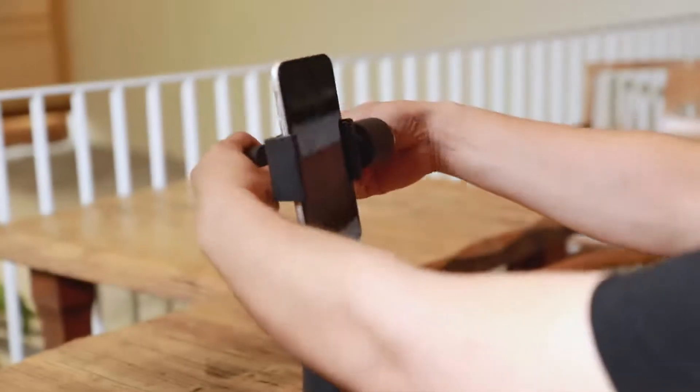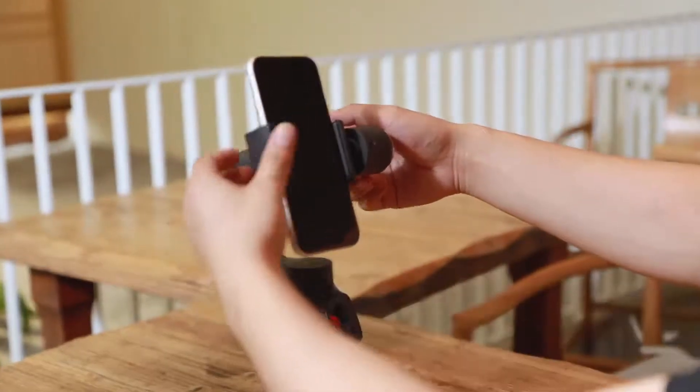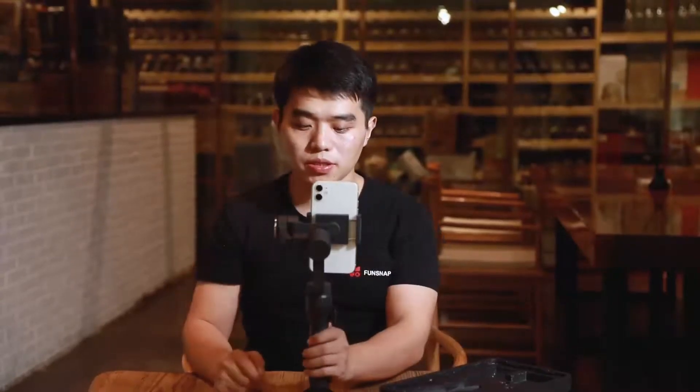We can adjust the length of the arm to reach balance. Now that the phone is balanced both vertically and horizontally, we can start the gimbal. This vertical shooting mode is particularly suitable for live streaming.